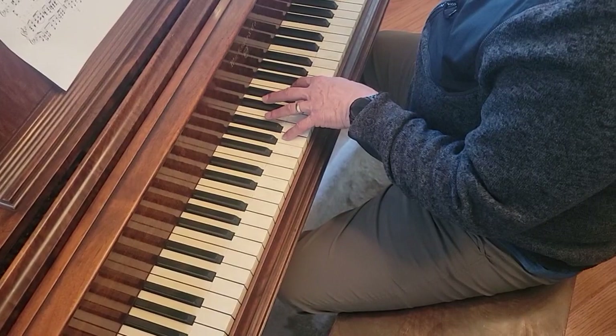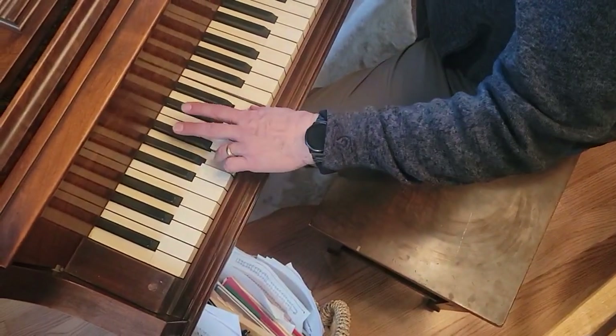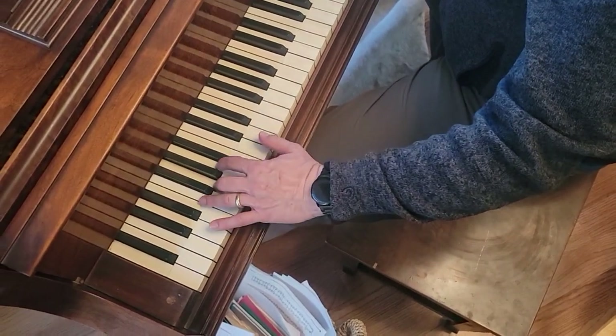And then the top note comes down to G. You do this at times — A, E, G. Then an octave. A, E. And then G, A, E.